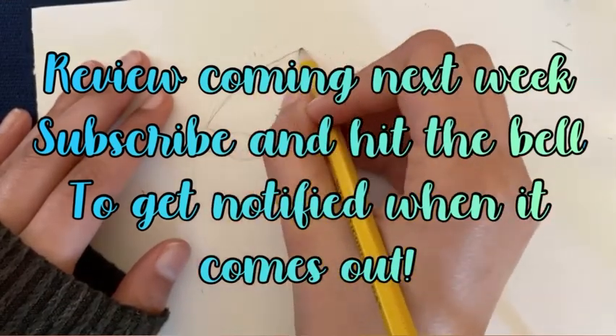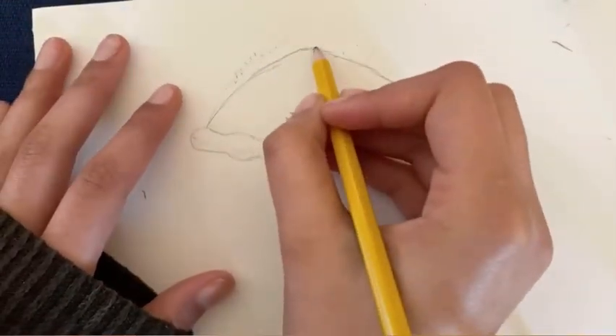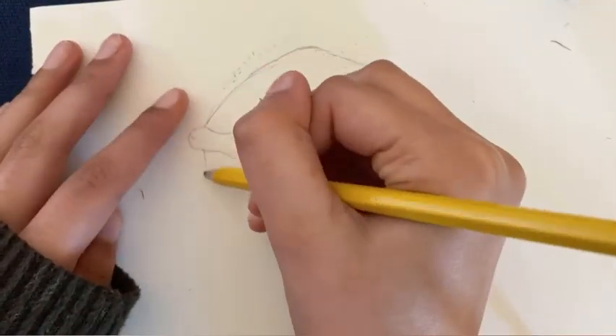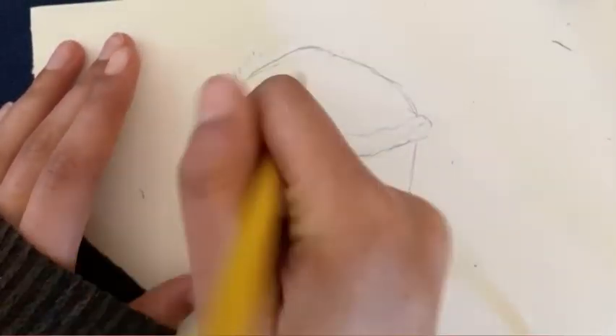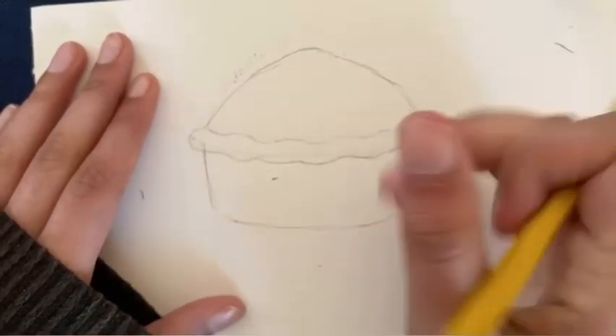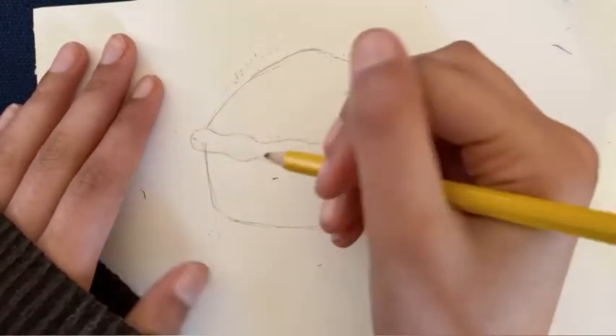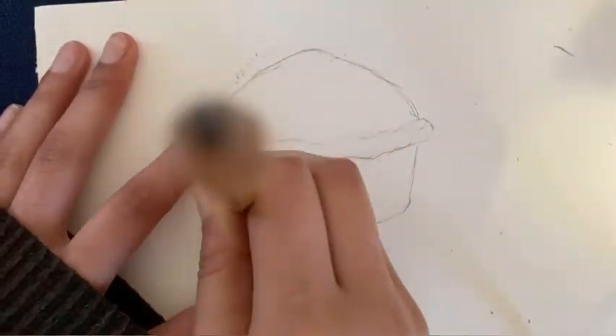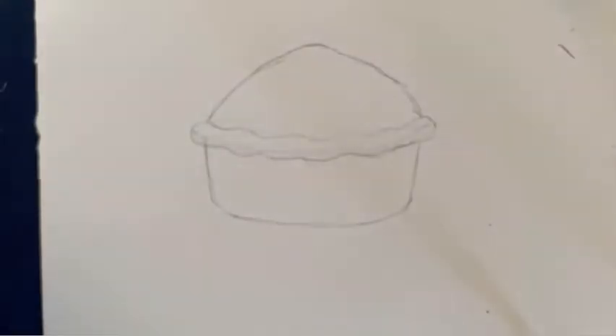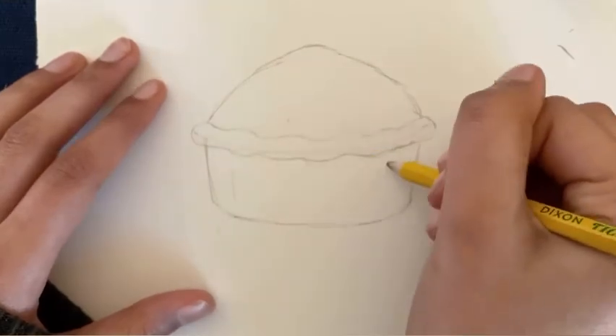Moving on, let's talk about the first pie. The first pie I drew was kind of like a side view, and it has like kind of holes on the top. If you are interested in drawing along with me, I'll link a reference photo in the description box below. These are probably pecan pies or chocolate pies.